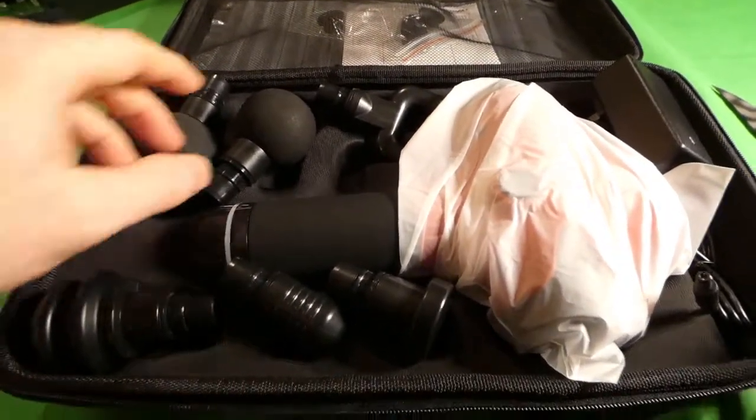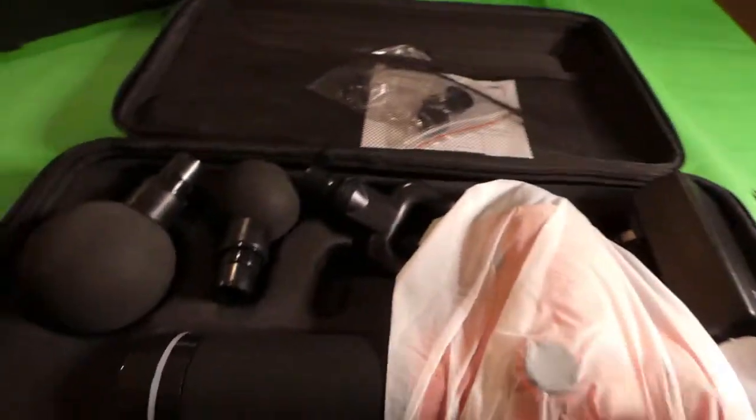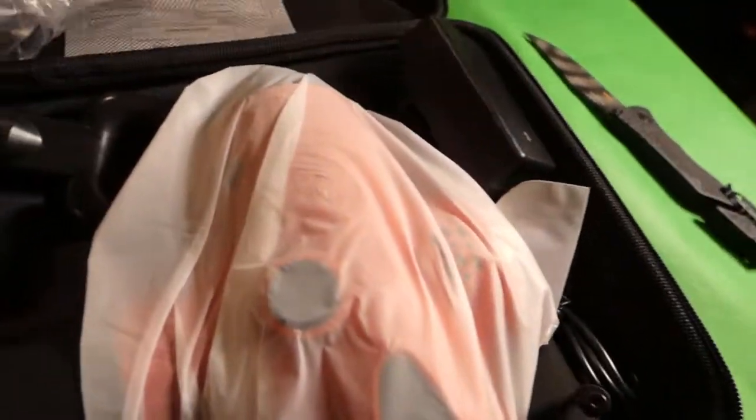So what do I see here — looks like some things have shifted in shipping. Okay, this is to protect it in shipping, that was nice of them. And probably to have the thing keep its shape without getting deformed.